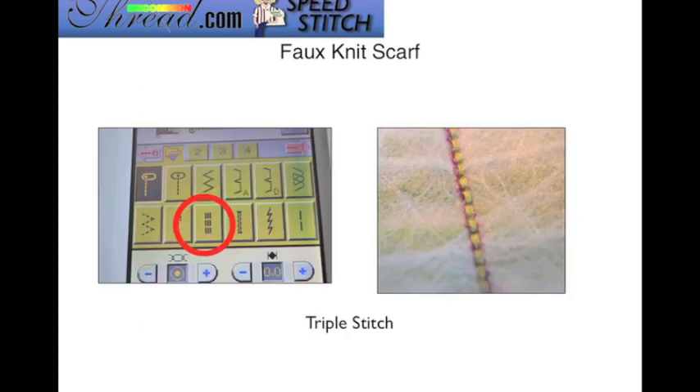The triple stitch has a series of three stitches sewn side by side, so you can see how that looks a little different than the straight stitch, which is just up and to the left of the circle. The picture on the right shows what it looks like sewn out — it's just a very thick straight stitch. That is called a triple stitch.